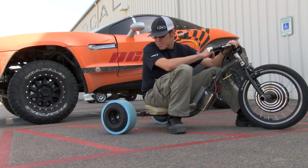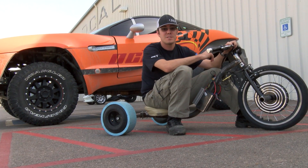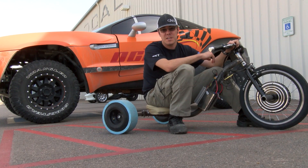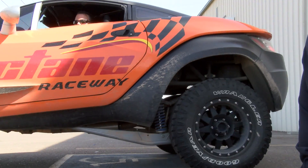You may recall we've had some issues with securing supply line for our tires to use for rear wheels. We've recently got a deal going with Octane Raceway up in Scottsdale where they supply us with their used tires from their go-kart track.